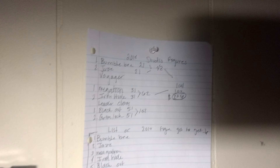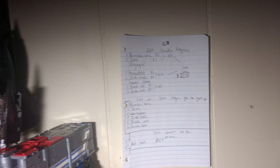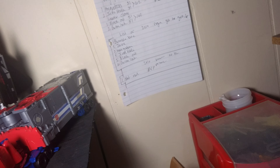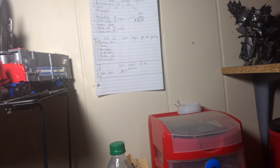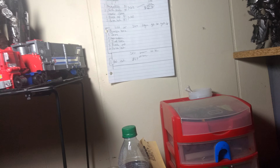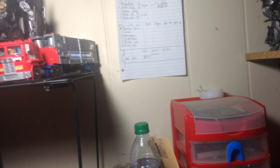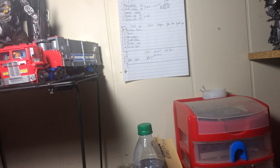That list right there is from the 2018 Studio Series figure line. I already got my payment — which is $206 total for all the ones I want. If you don't know what that is, go on YouTube and look up the 2018 Toy Fair for the Studio Series figures.